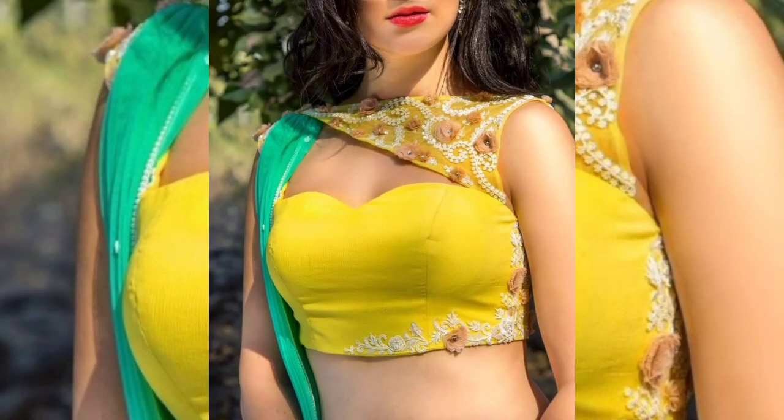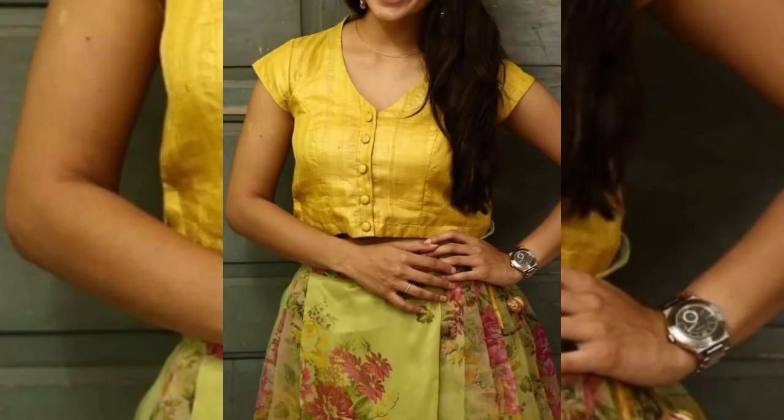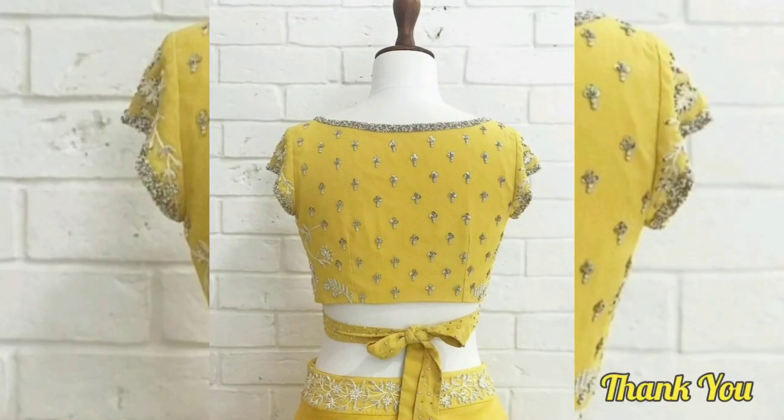So friends, you can get a blouse like this. If you like the video, please share it. Thank you so much friends!